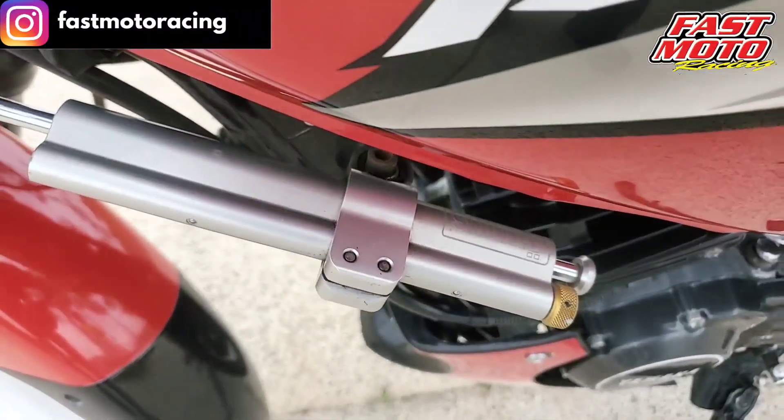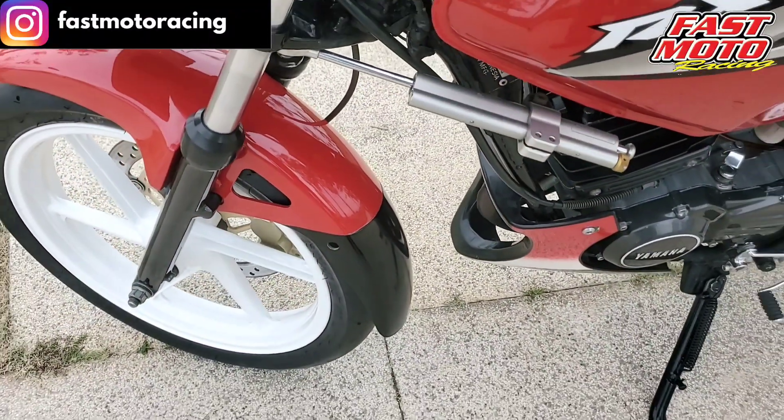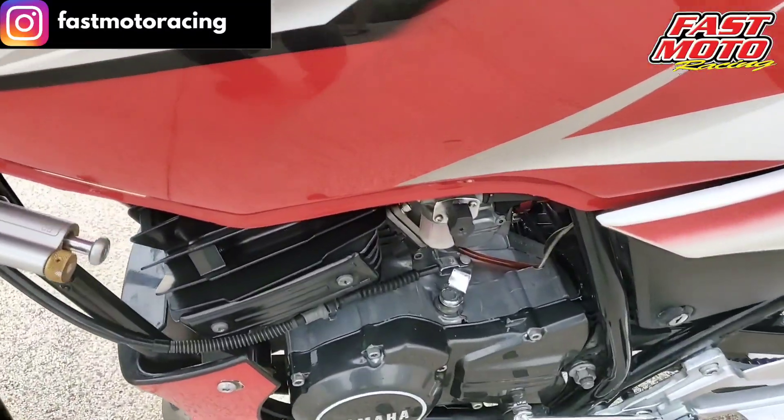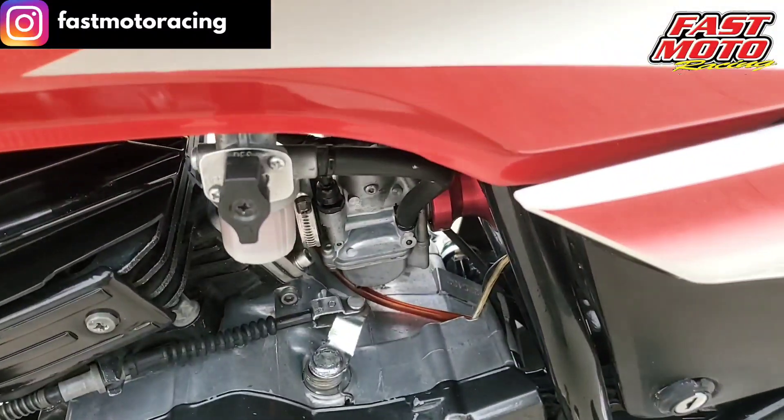For the steering damper, we used an Öhlins. The steering damper is used as a side damper, and it is used for the Airjet version from Malaysia.